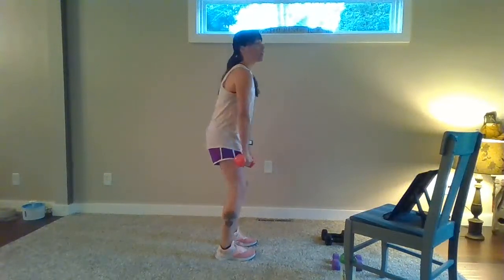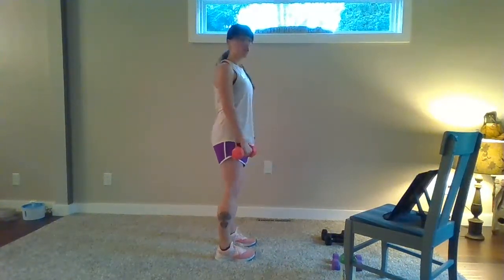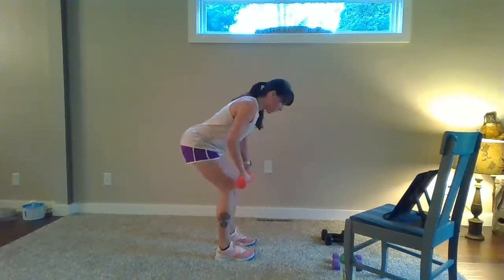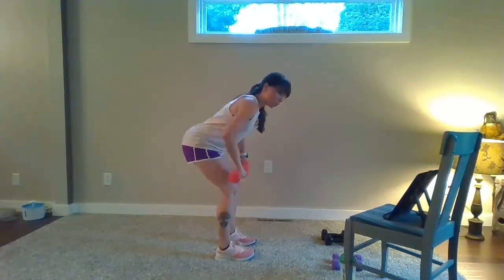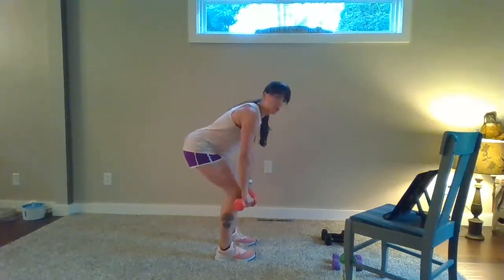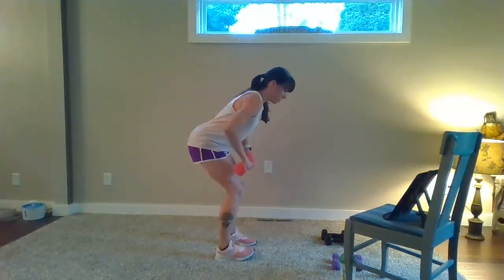I'm going to go to the side to start. Pull your shoulders down and back. Slow dead rows to start in three, two, one. We go down, two, and pull. Two, lower. Come up to stand. One more of those — down, two, row, two, lower.